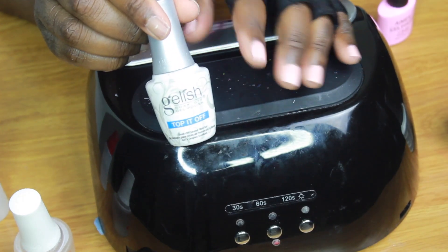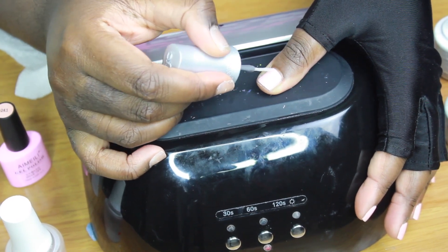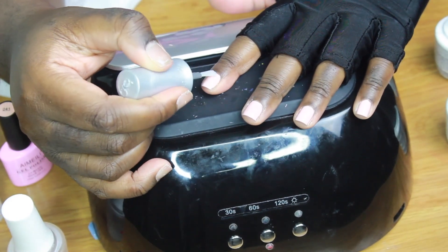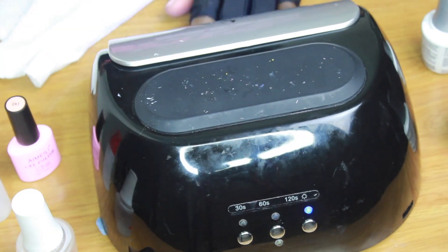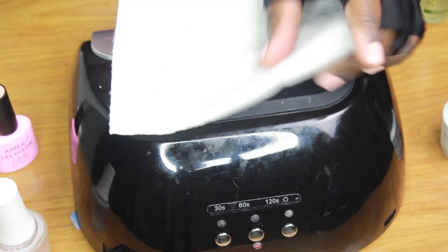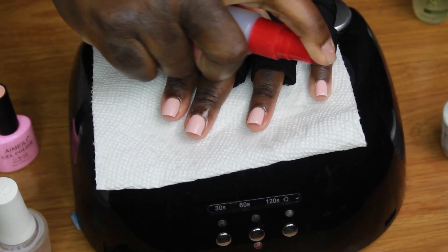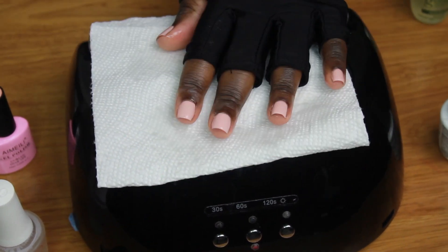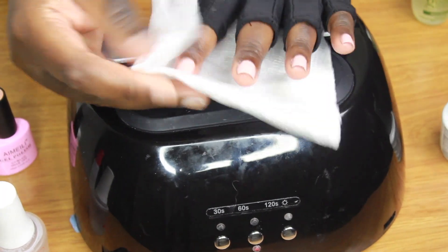After that, put the top coat on and cure it — I put two coats of top coat. Then take your small container of alcohol and spray your nails. You'll have a tacky, slightly sticky feeling on your nails, and the alcohol removes that quite easily.